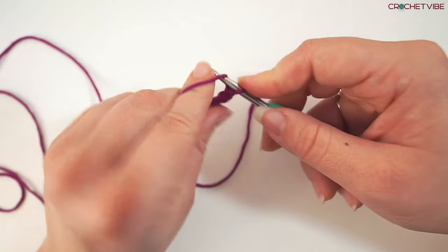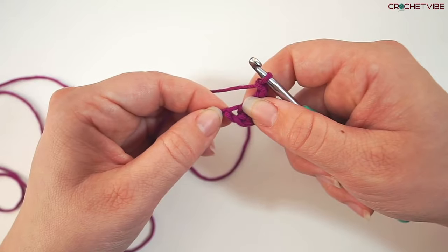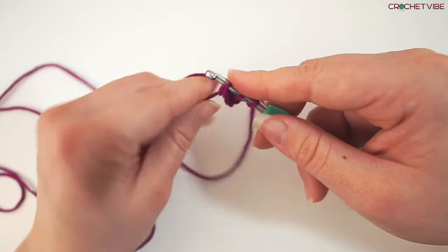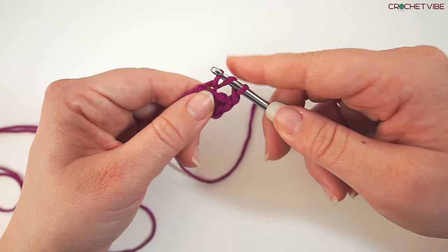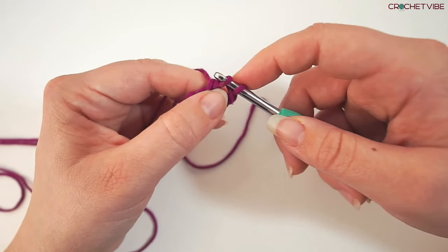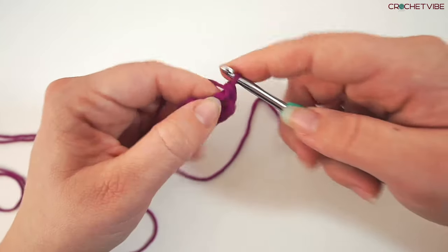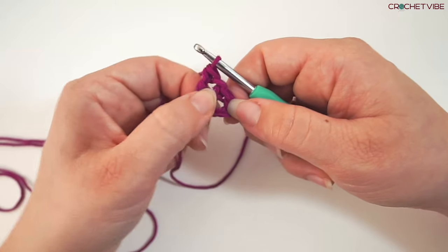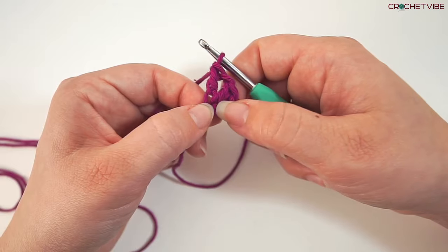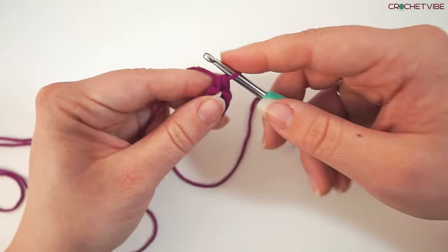Then we chain 1 and do another double crochet in this first chain. Yarn over, insert your needle, grab the yarn, pull through, yarn over, pull through 2. So this one counts as a double crochet and 1 chain. And then we did a double crochet, chain 1, double crochet, then chain another.